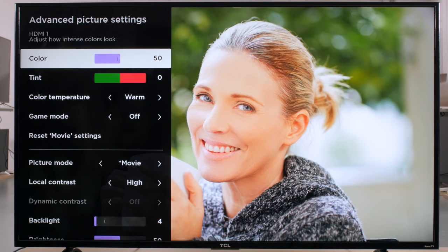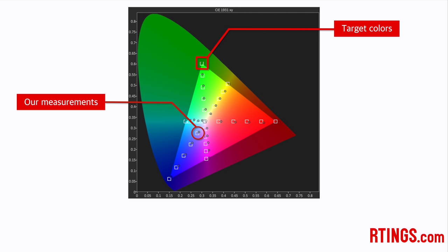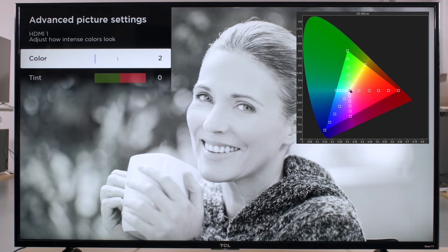The color option affects the tone mapping of the display. To see the effect of this setting, we look at a CIE XY diagram. Squares on the diagram show the target points which an accurate display should achieve, while circles show measurements from our TCL P series. We can see that low color values result in a washed out or bland image, as the measurement points all lie inside the targets. On the other hand, high values result in an oversaturated image, as the measurement points exceed the target saturation. A value of 45 is best for the most accurate image.